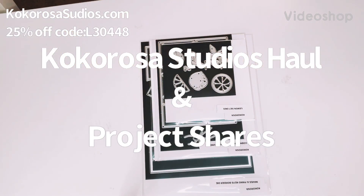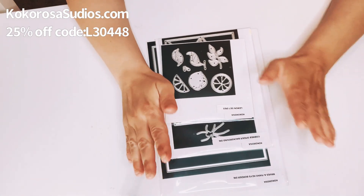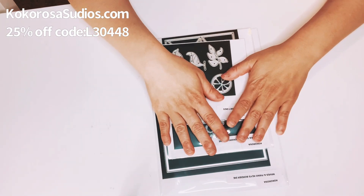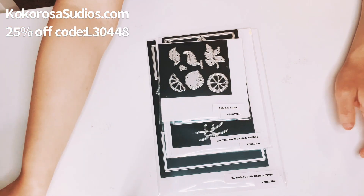Hi everyone, this is Gina. Welcome back to my channel and welcome to my new subscribers. I got my dies from Cocorosasstudios.com and I am working with them again.